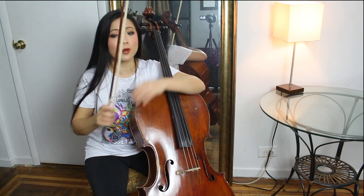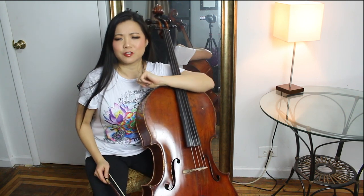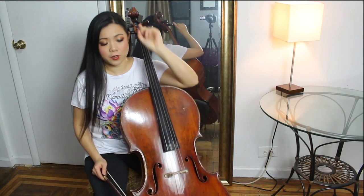When you're first learning how to do spiccato on the cello, it takes a minute. First, practice with two strings.